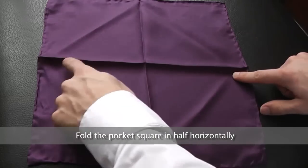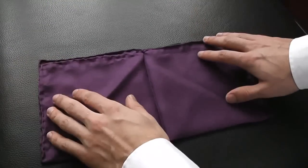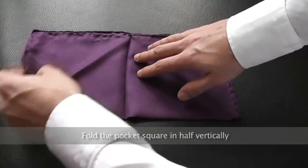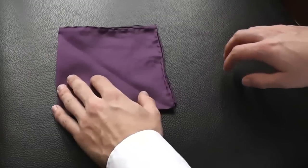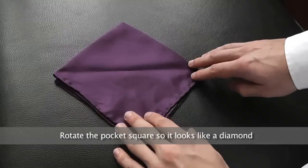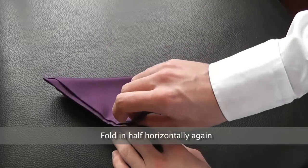Fold the pocket square in half horizontally, then fold in half vertically, rotate the pocket square so it looks like a diamond, then fold in half horizontally again.